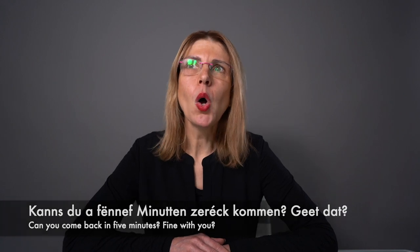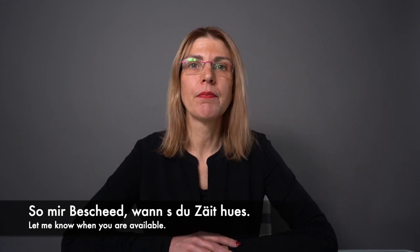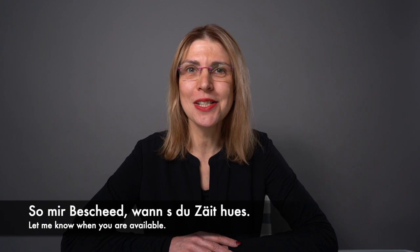Or you can say to a colleague: Soe mir Bescheed, wanns du Zäit hues. If you want to practice more and learn more Luxemburgish phrases, head over to my blog after this lesson, where I have a series of four lessons called '55 common Luxemburgish phrases' which you can listen to and repeat aloud.